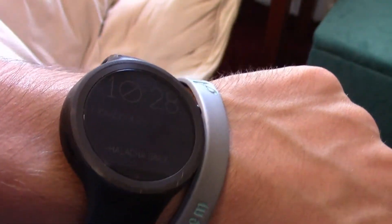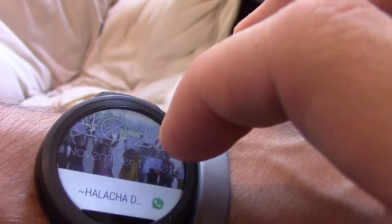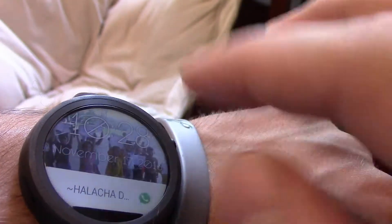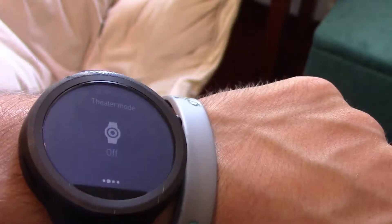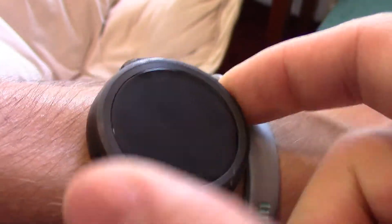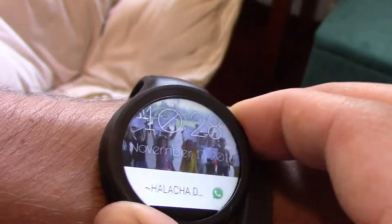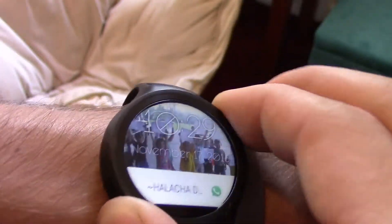As you just saw, I got another text there, so it shows your notifications. When you go up to the top it'll show your battery. You can enable do not disturb — useful for when you're in class. Theater mode turns off the display so it doesn't accidentally turn on. You can continue clicking through the interface.